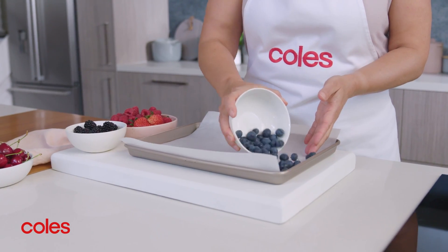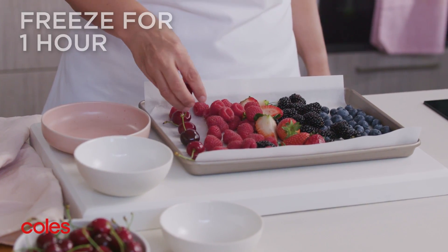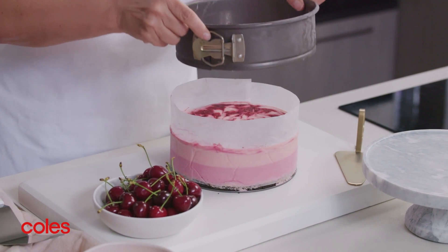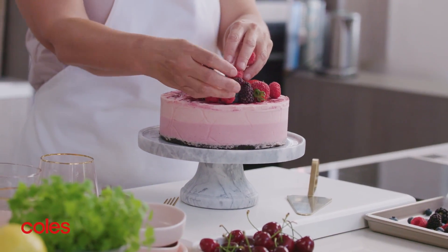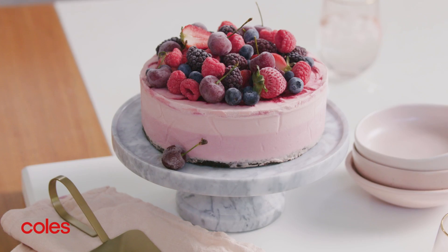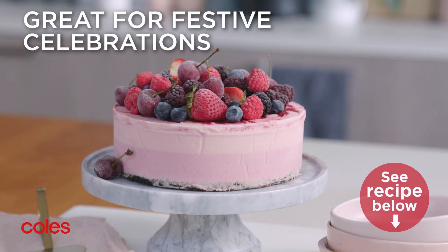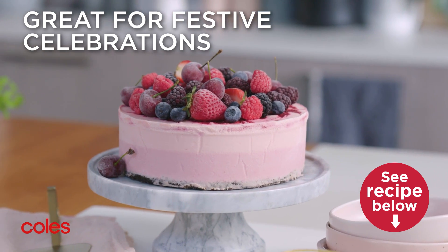To decorate this cheesecake, place the berries and cherries on a lined tray and chill in the freezer for about an hour or until they're firm. When it comes time to serve, transfer the cheesecake to a serving platter and top it with frozen berries and cherries and serve immediately. This frozen cheesecake adds a touch of white Christmas to your festive celebrations and it's a delicious way to make the most of in-season cherries.